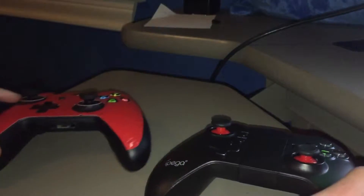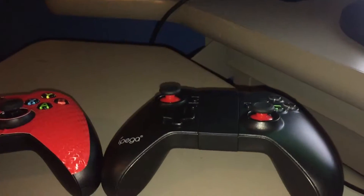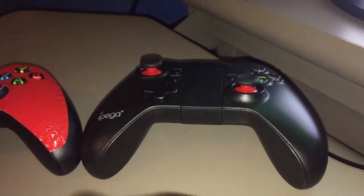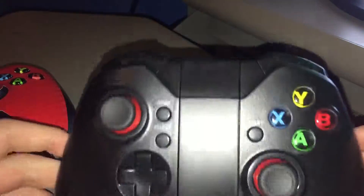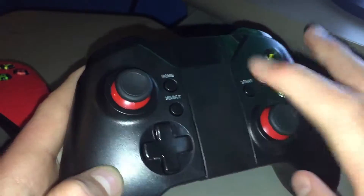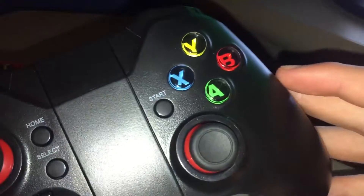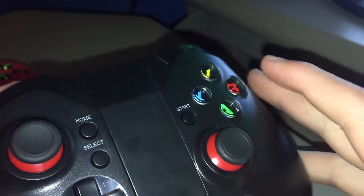So let me just show you different ways of the remote. The only problem I have with it is it attracts fingerprints, like you can see — kind of that. Yeah, whatever.